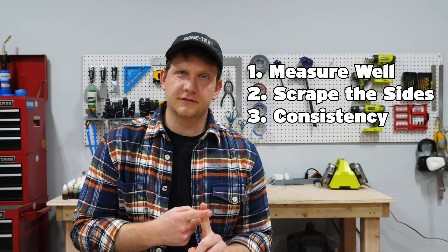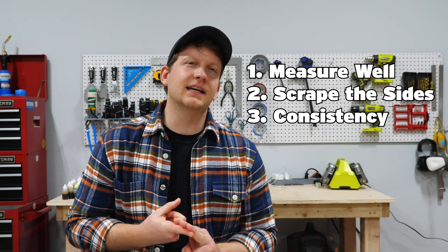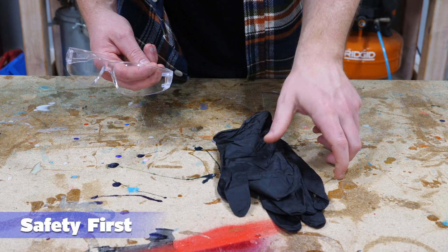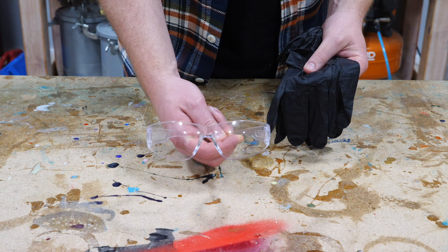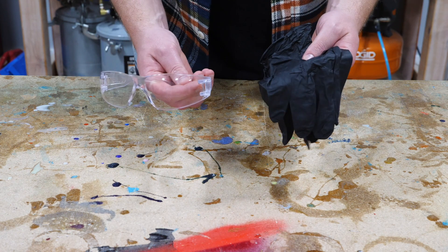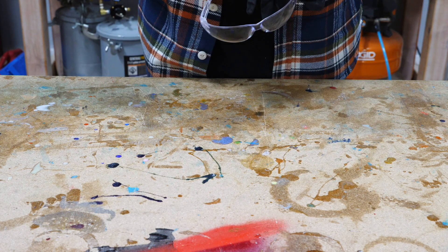Just to recap on those three principles: measure really well first, scrape the sides and the bottom, and mix thoroughly to get a consistent mix with no swirls. Another key thing is safety. You want to make sure you have a good pair of gloves to wear the entire time you're mixing and pouring epoxy, and good safety glasses as well. If you want a respirator, that's a good idea, especially if you're in a smaller space. But if you have a large ventilated area, that shouldn't be a problem.